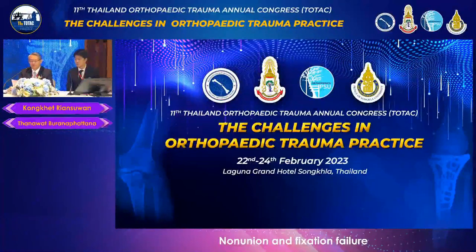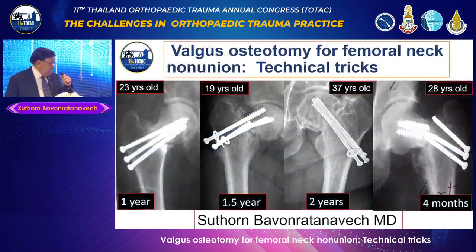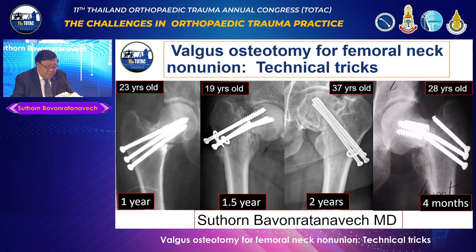The topic is Valgus Osteotomy for Femoral Neck Non-Union: Technical Tricks, by Professor Sutton Bawon Lattana-Weed. My topic will be on Valgus Osteotomy of the Femoral Neck Non-Union, and I believe this is a non-union that you don't want to have.